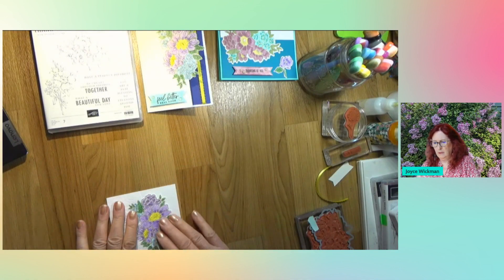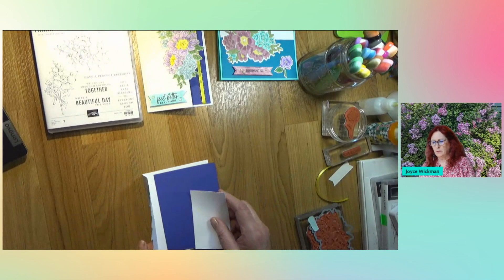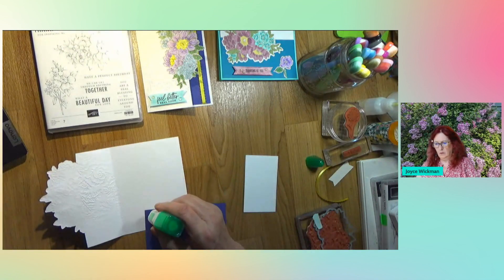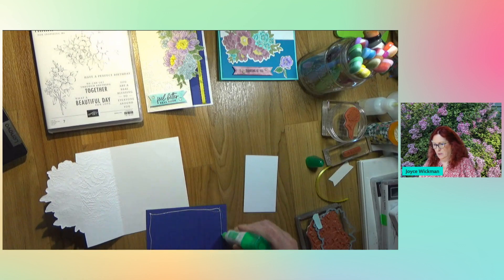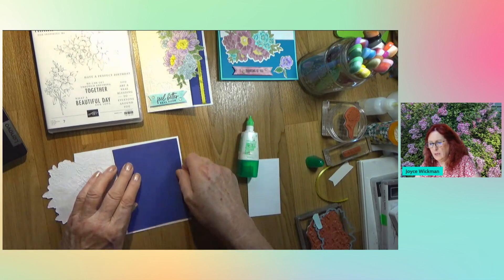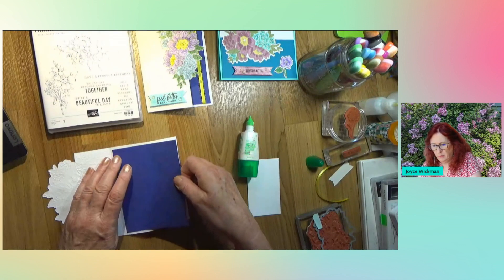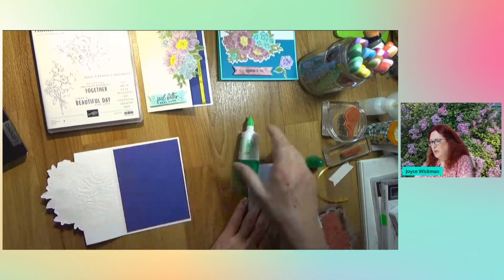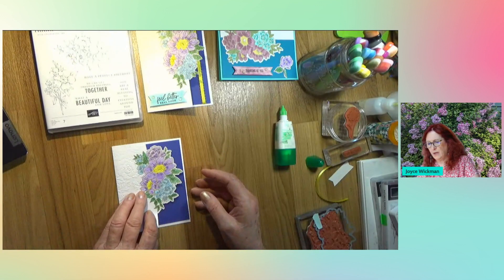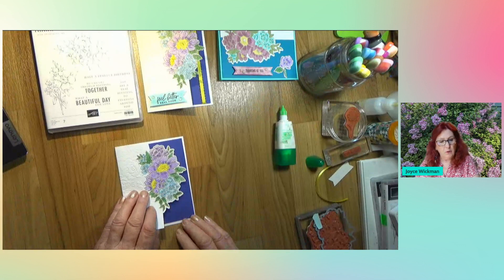Now the inside - what I did with the inside is I put some gorgeous grape on the inside to kind of go with this flower here. The dimensions are four by five and a quarter because you want it to just have a slight border inside the card. And because this is dark, I wanted to put a little piece of white, but you want to make sure it's hidden under the flowers and it doesn't stick out. So it has to be a little bit smaller - I made it two and a quarter by three and three quarters.